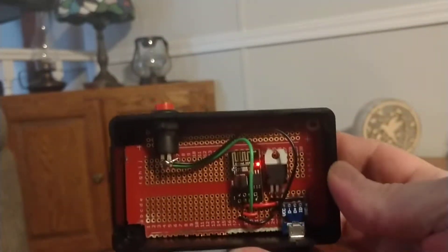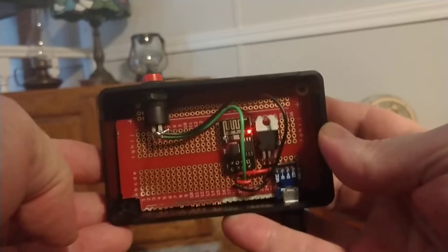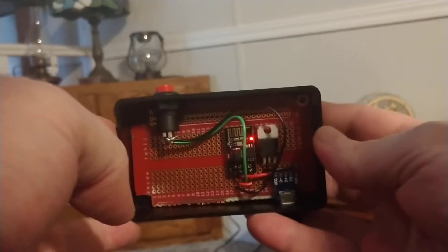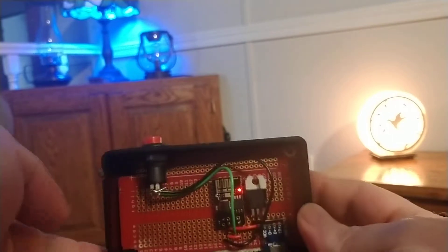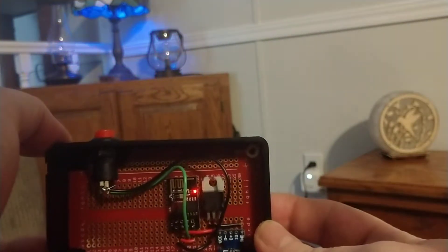And it's just a standard USB plug-in. Right now I have it plugged into a portable battery bank. This is running Wi-Fi, integrated, talking through my router of course, which is attached to the Hubitat HE hub, which then talks out to the devices throughout the house. Lights on.